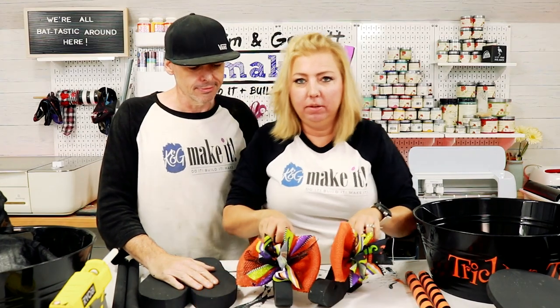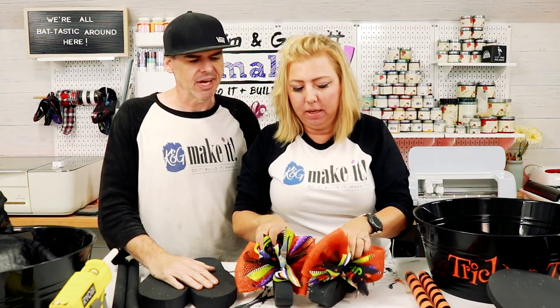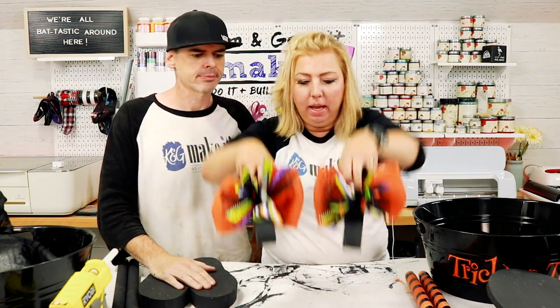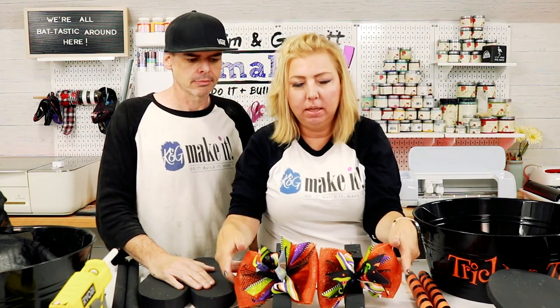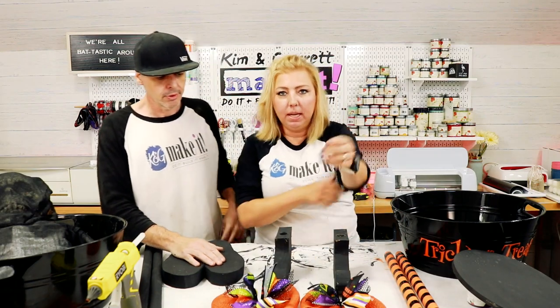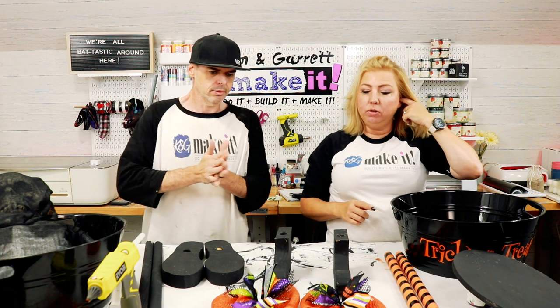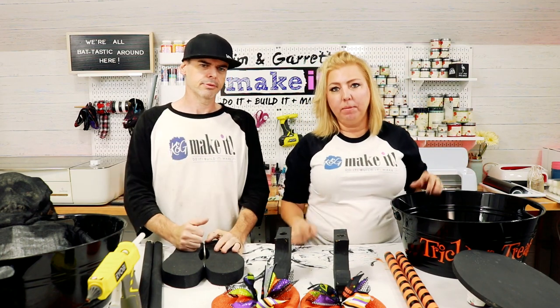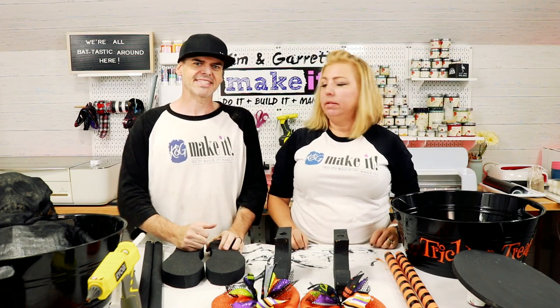I'm not sure how I'm going to attach them yet — hot glue. We're going to hot glue them on. Everything's getting hot glue — it makes it so easy. That's the same old bow I always make, so if you've seen any of my bow tutorials — we can even post a separate bow tutorial. Maybe a Tuesday Tip!